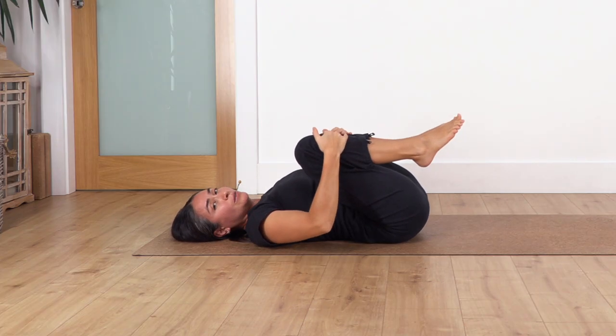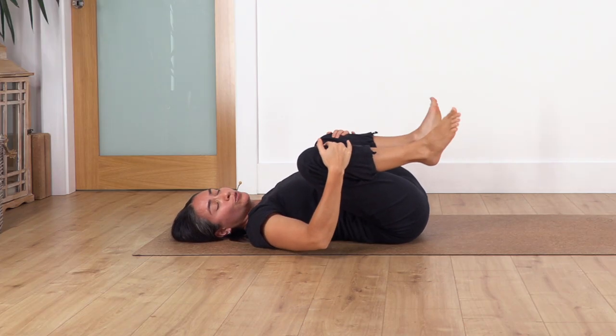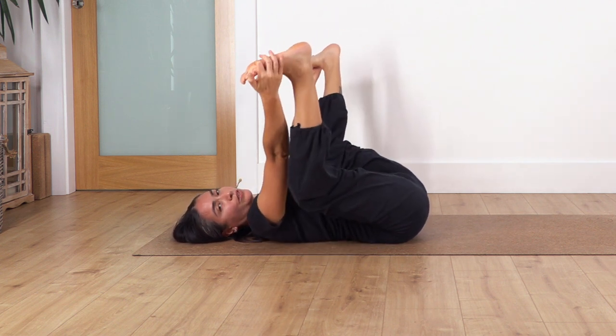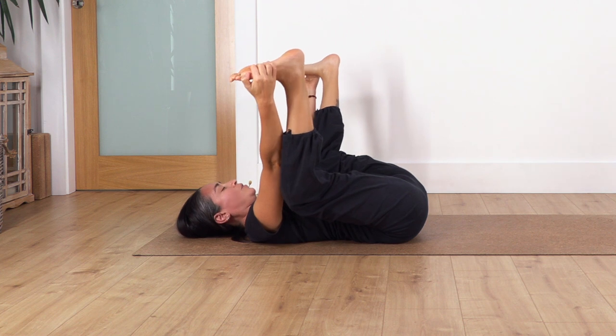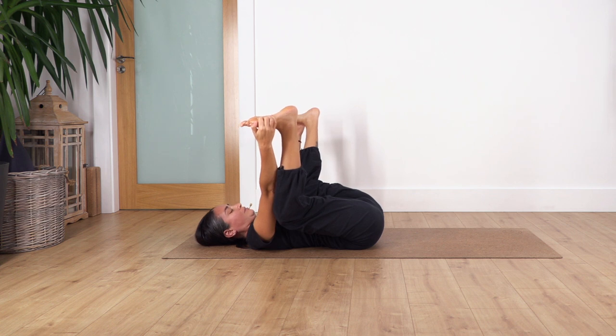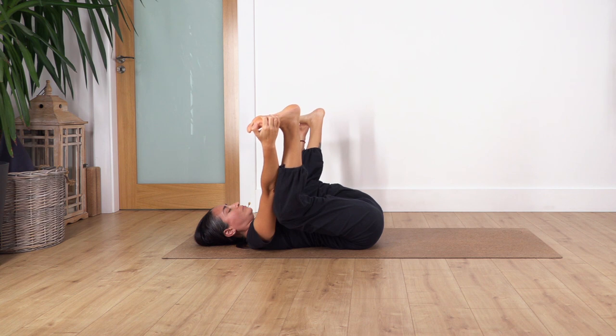Now we're going to open our knees again to do the happy baby pose. Lift the feet and remember we pull from behind the knee, or we can catch our feet and pull our knees down. Hold here for four breaths — inhale and exhale, let's go for three, exhale, let's go for two, just one more.